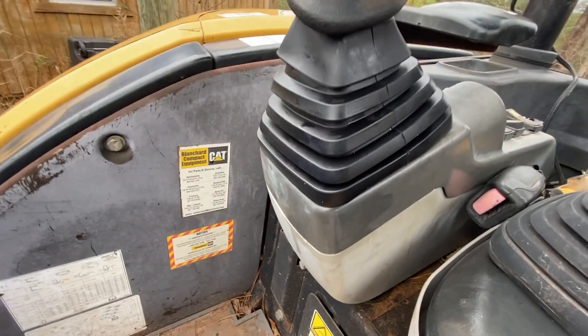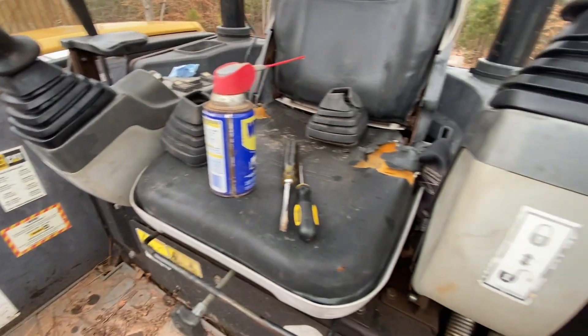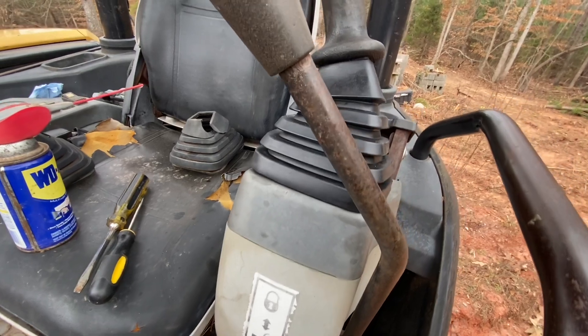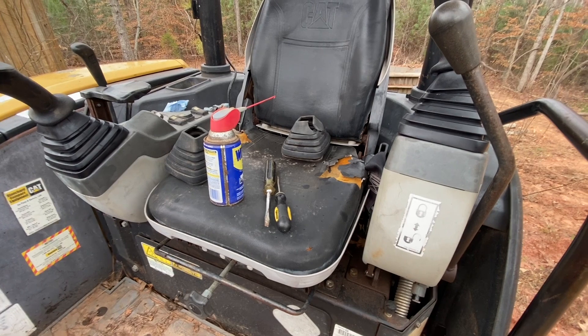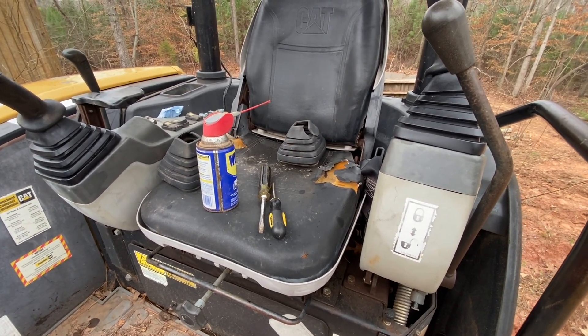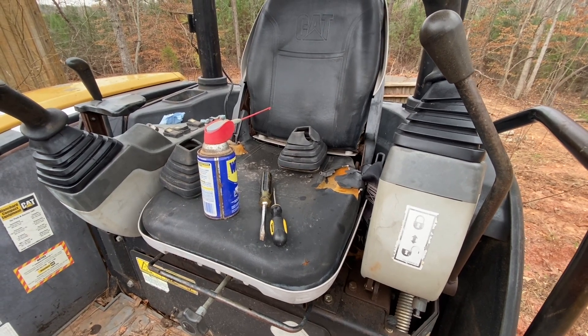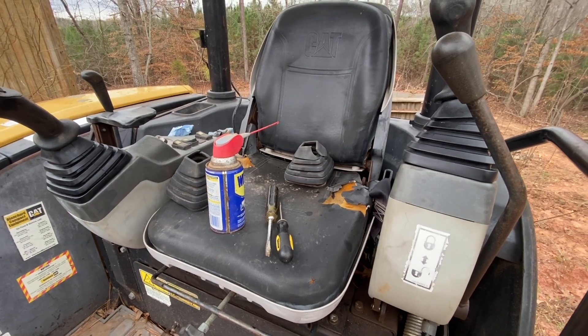All right, I got that one all buttoned up — locked into the housing at the bottom, locked into the handle at the top. Both sides are good. If you need to tackle the boots on your mini excavator, it's a pretty quick process. You just have to take your time. The bottom groove seems to be the hardest part to get in, but it wasn't bad. That's going to be all for this episode — thanks for watching. Remember, if you like our content, subscribe to the channel.